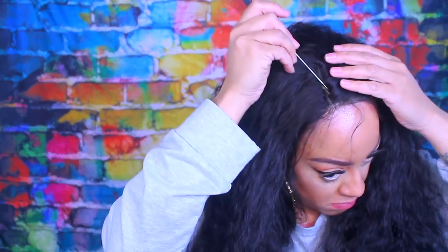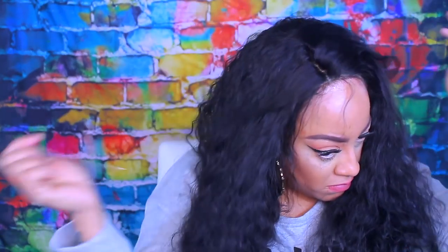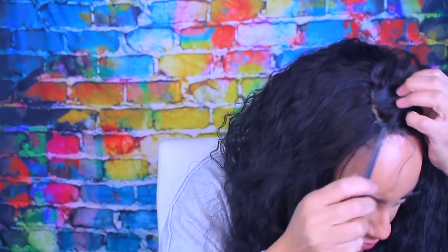Since it is just a lace front, you're not able to part it anywhere but we're going to work around that. I did wash this unit the night prior and I didn't tweeze anything in it, so the hairline is a little bit thicker than most — it's not a pre-plucked hairline as you guys can see right here.